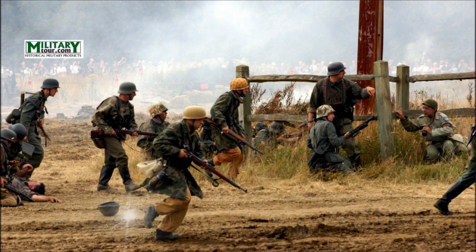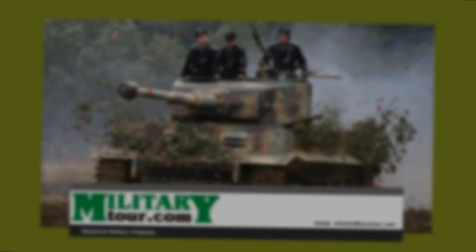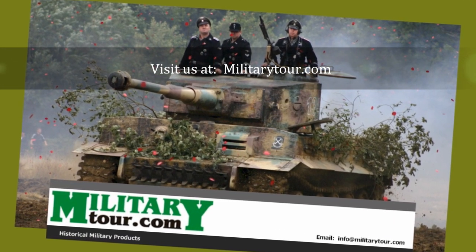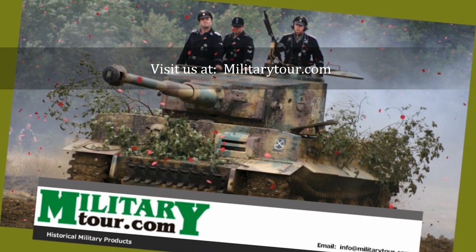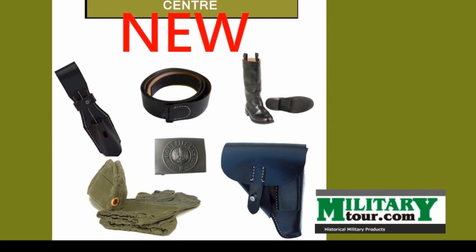I hope you enjoyed this video and got some useful information from it. For more historical information or to purchase any of the products we discussed, please visit our website at MilitaryTour.com. We specialize in historical military products and have a huge variety to choose from. Take care!